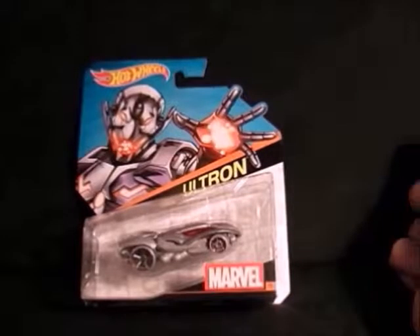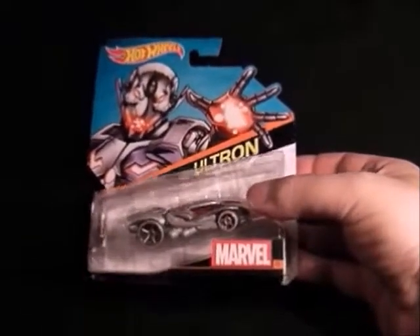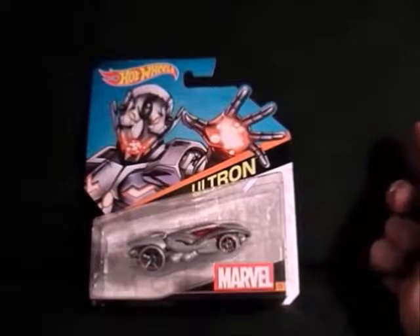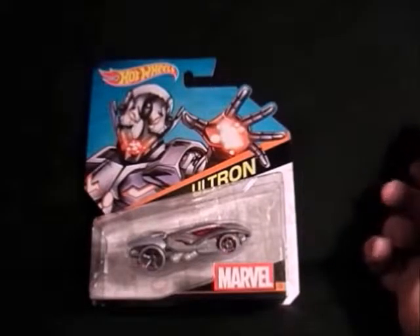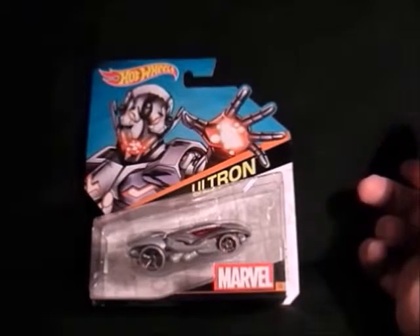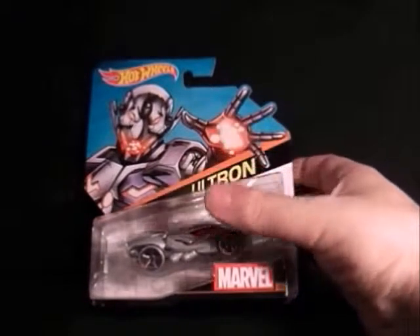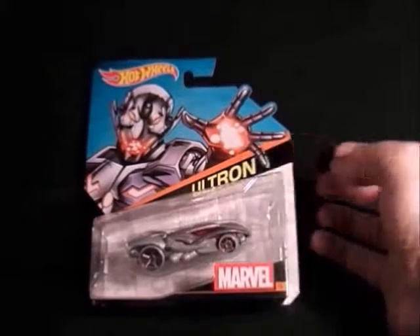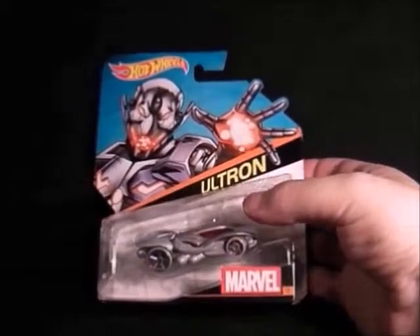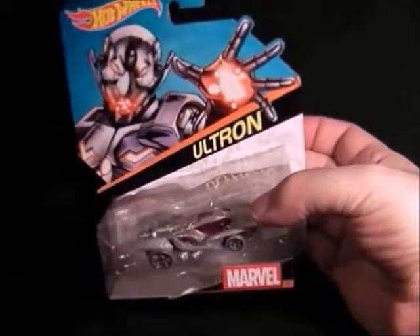Next we have Ultron — nice picture but the car's not that brilliant, though it kind of looks like Ultron. They've recently brought out a pack of about five cars where you get a different coloured Ultron car, but I didn't buy it because it was £25 — I thought that was a con. There is a limited pack like they do with the Star Wars ones, which I haven't bought either because there's just too many of them. But that's Ultron.